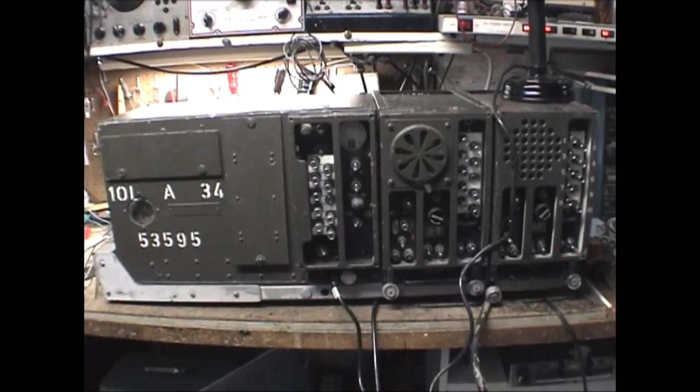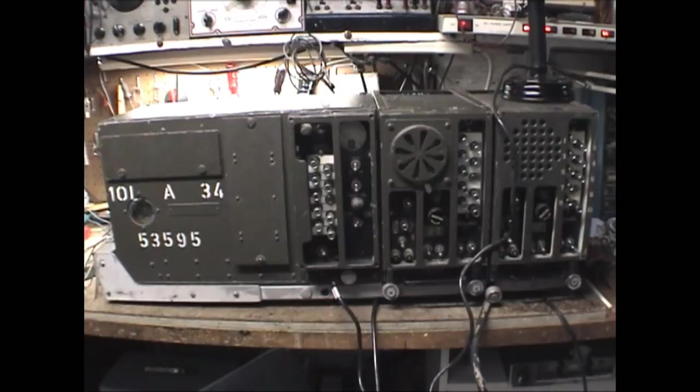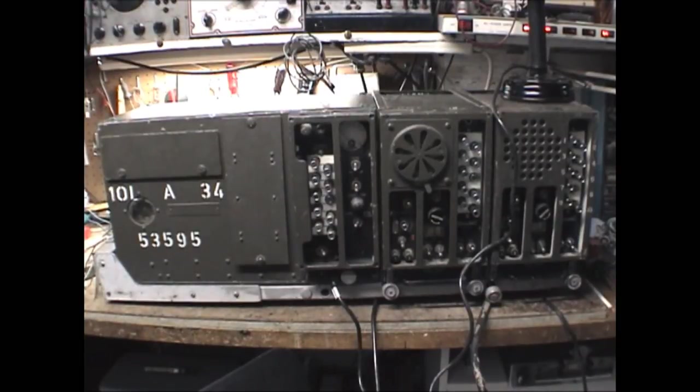There are a lot of these sets out there — they're very common — though I'm not sure how many are actually running. I thought it would be neat to have one set talk to another. So I've set up a SCR528 locally, and with a helper I'm going to attempt to transmit between the two so you can hear what a Y-band FM set sounds like. I'll have two BC604s talking back and forth to each other.